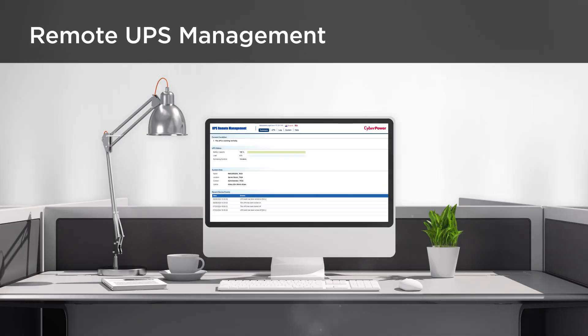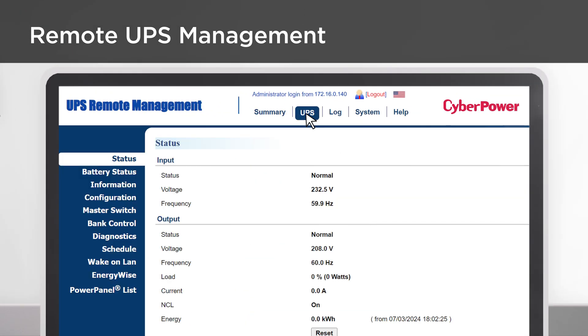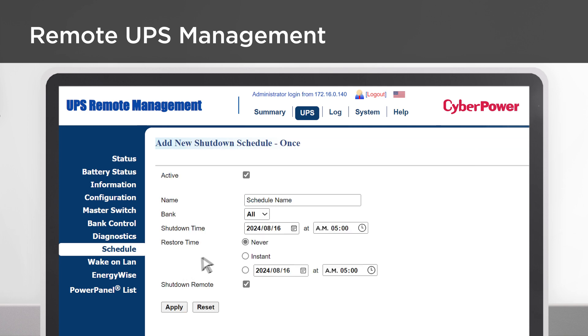The web interface allows users to remotely manage and monitor the power system, providing easy access to vital status information, UPS configuration, battery tests, and more. In addition, users can schedule shutdowns, startups, and reboots of the UPS via the web interface to ensure optimal system operation.